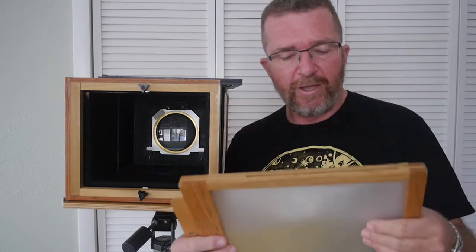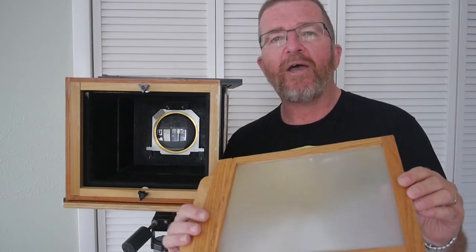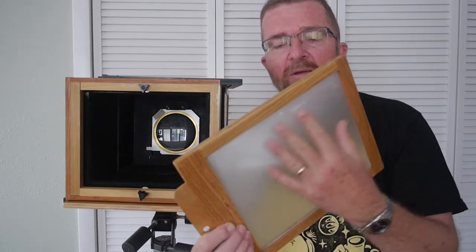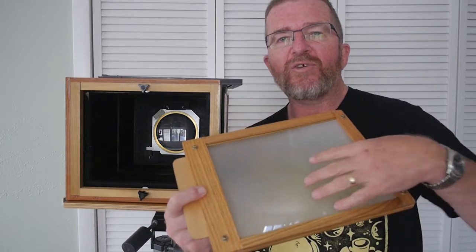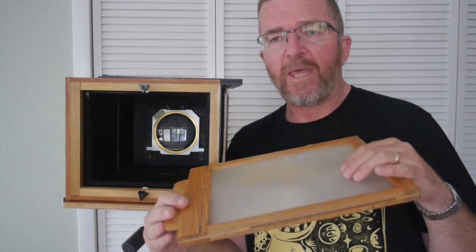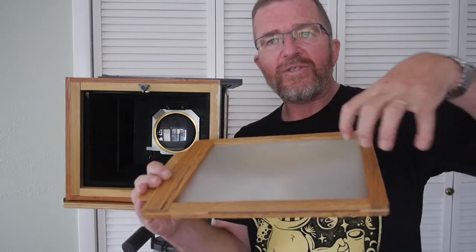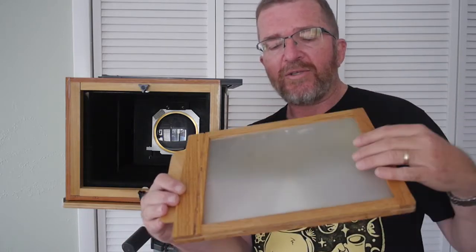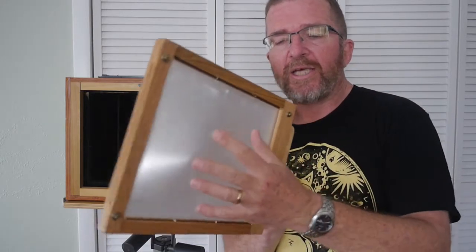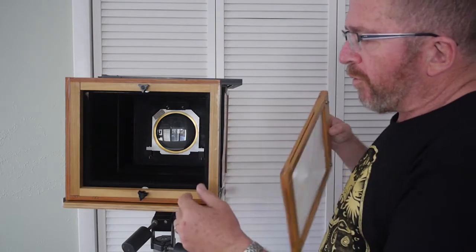The view screen is made from plastic — actually a fresnel lens magnifier you can buy at office supply stores like Staples. One side is shiny clear plastic; the other side has a fresnel lens. To make it into a ground glass, I took very fine emery-type sandpaper on a random orbital sander and sanded the smooth side down to a buffed luster finish, and it focuses an image upon it. The fresnel lens part on the back side helps you view the image more clearly.